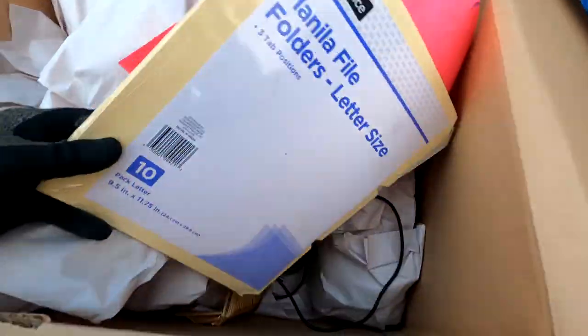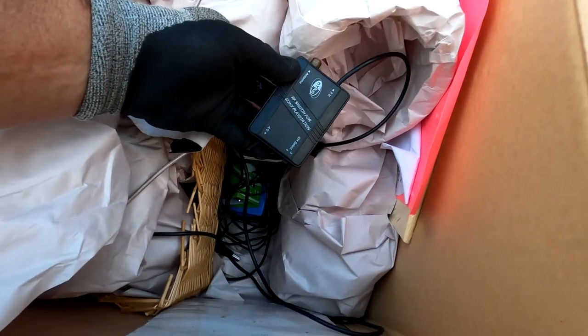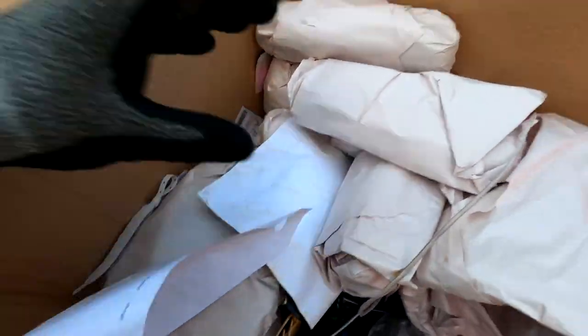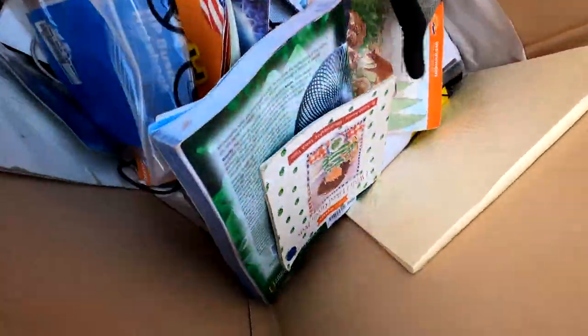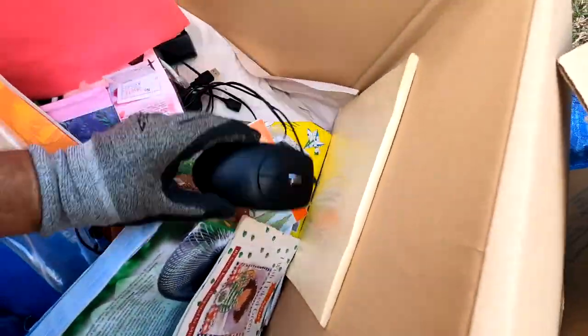Got some office supplies, it looks like. Office supplies down there. Got a converter box, switch box for Sony PlayStation — old school. We've got all these things that are wrapped up too, probably office supply things that we will get unwrapped. That's the mouse — squeak squeak.